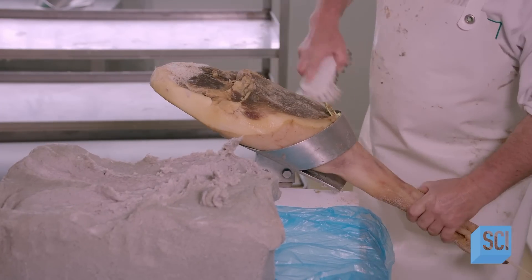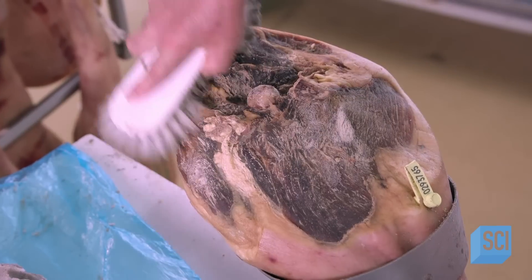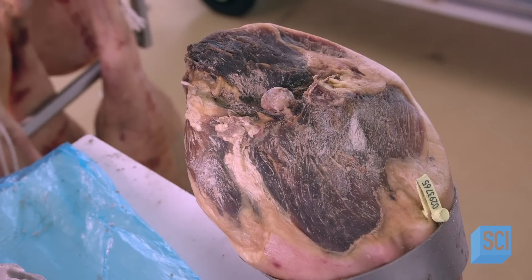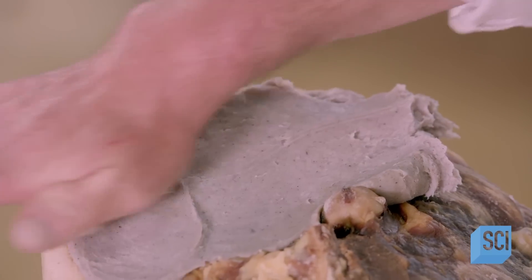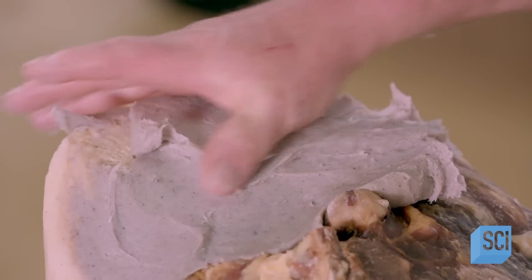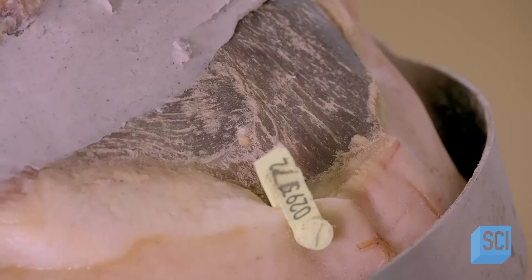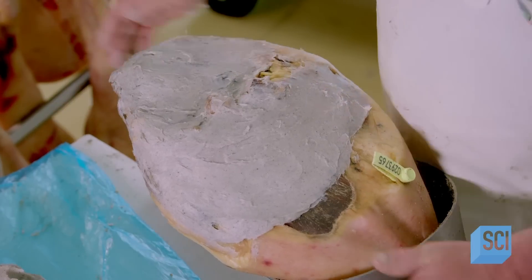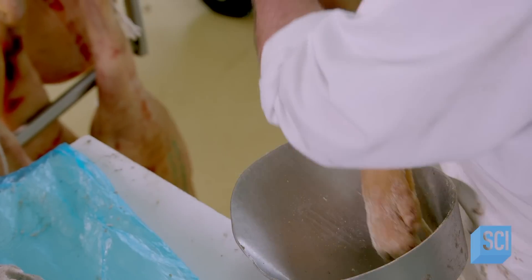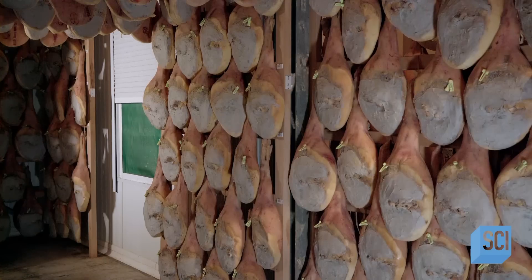A worker brushes off the surface and coats the exposed part of the ham with a special grease made out of pigs' kidneys, rice flour, and water. This grease prevents the surface from drying out and crusting during the second dry curing. The ham now goes into a second drying room, which dries the ham in the open air, taking advantage of this particular geographic location.